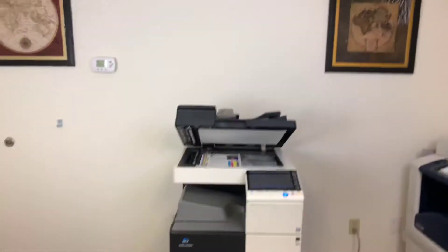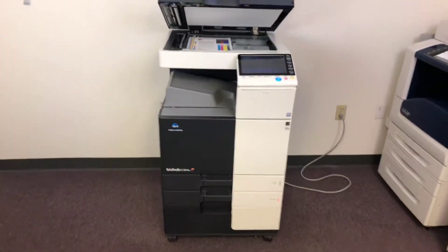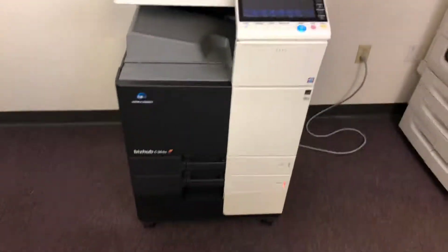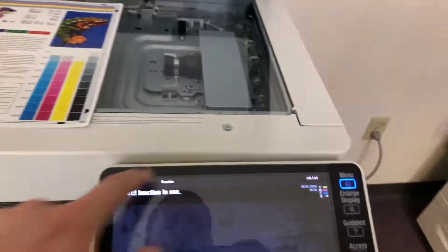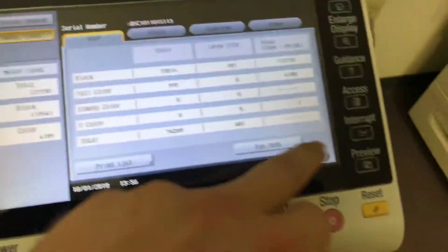This machine is a Konica Minolta BizHub C364E. It's a 36 page per minute multifunction color copier with network printer, network scanner, and fax. It's got three paper trays — two in the front plus the bypass on the right. It comes to us with 119K black and white and only 4,000 total color, as you can see here on our counter.